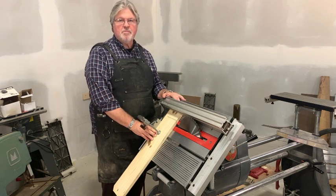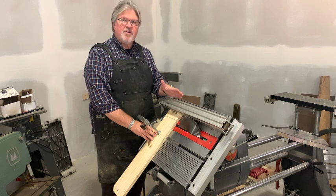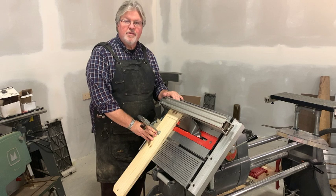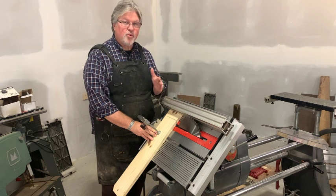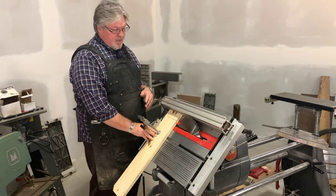I got a message from somebody asking me: is it appropriate to put the fence on the left side of the saw blade on a Shopsmith? And the answer is no. Let's explain some of the places that you do and do not want to have the fence and the miter gauge in order to be safe while sawing on your Shopsmith.